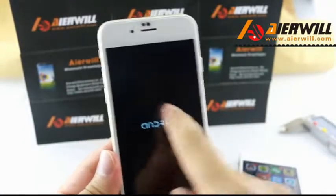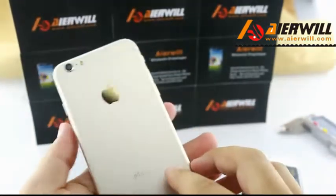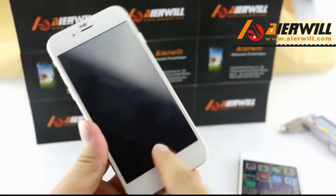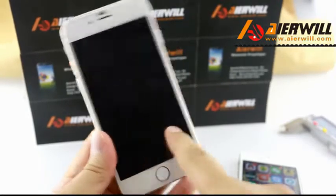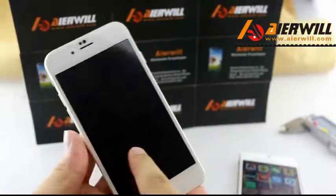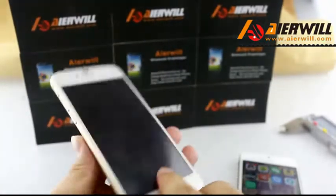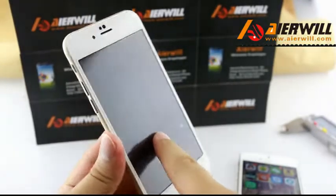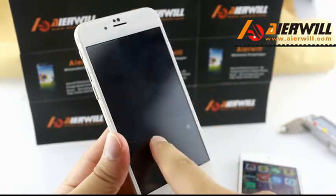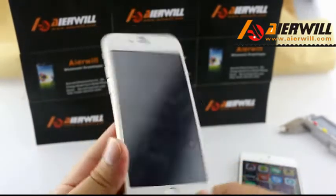Okay, bye. This logo can change to Apple logo, please don't worry. Okay, bye. I'm so sorry my English is bad. If you like this phone, tell me and I'll turn on my Skype — hey, one two seven zero. Okay, bye.